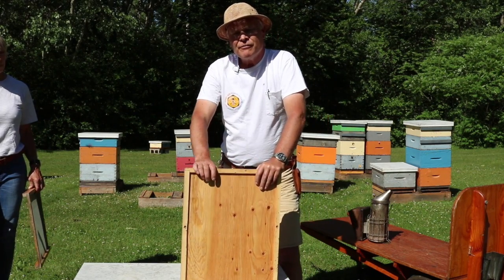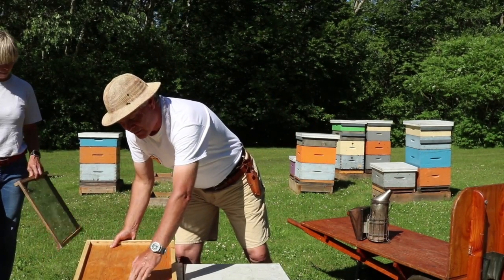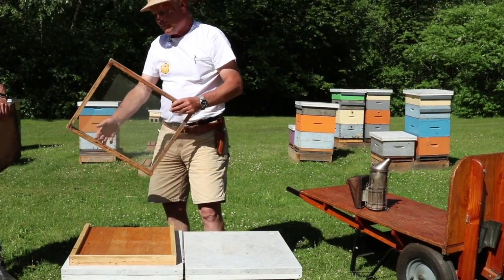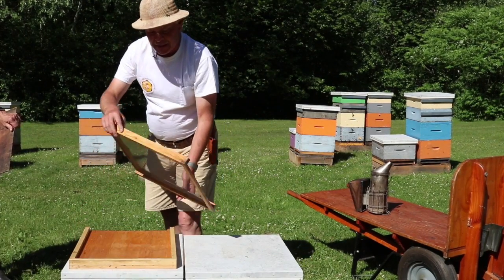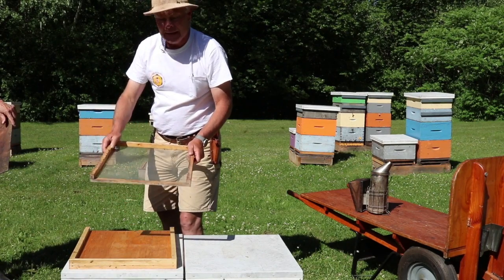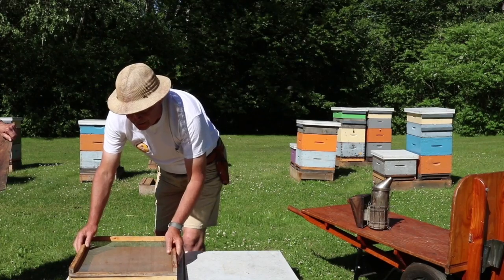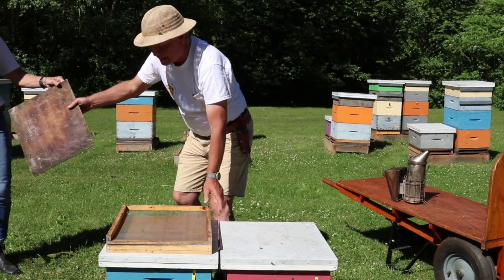When we're monitoring for varroa mites, we turn the bottom board around backwards so the entrance is at the back of the colony, and then we use our varroa screen, which sits on like so. It's basically eight-mesh screen sandwiched between strips of pine — there are plans for this on our website in the tips, tricks, and tools section. We put that in place and it provides the entrance.